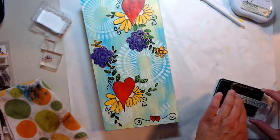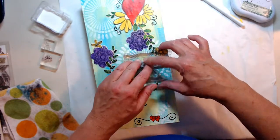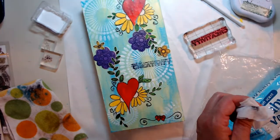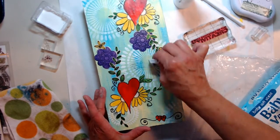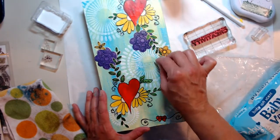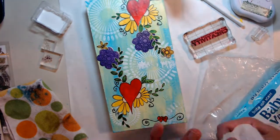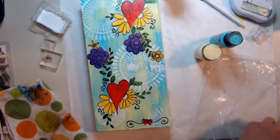Here comes another mistake — I make lots of them. I stamp down the sentiment and it's crooked, so I try to get it off with a baby wipe and I smudge it. Alcohol will take anything off, so I take off the image which says 'out of limitations comes creativity.' I believe that's true for this piece — the limitation is thinking out of the box, so I thought I'd create on a wooden box.